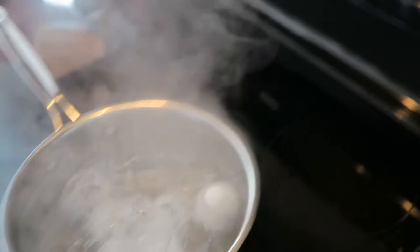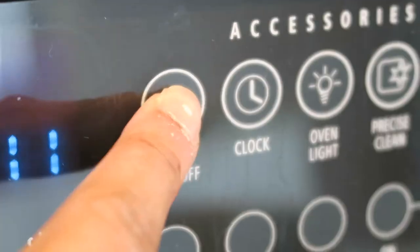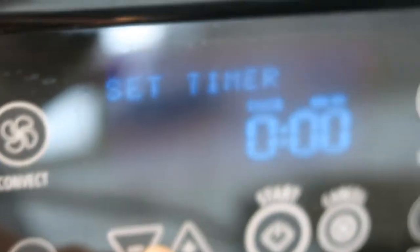Once it gets to a rapid boil, you'll just want to turn your burner off, cover your eggs, and set a timer for 14 minutes.